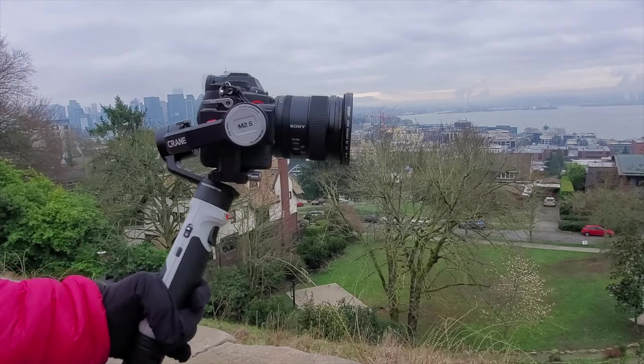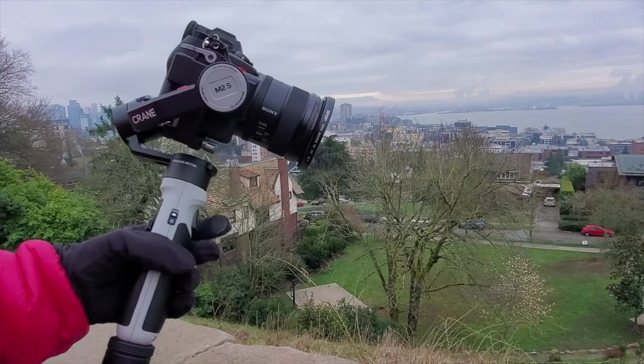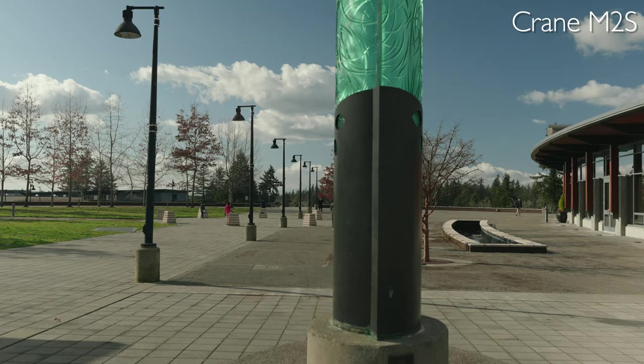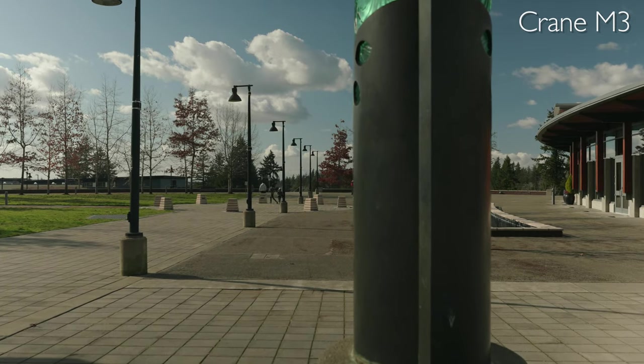Another thing I noticed is that when I had my Sony a7 IV balanced on the Crane M2S and was filming, my camera would sometimes bump into parts of the gimbal. This is the main reason I would recommend the Crane M3 over the Crane M2S. Even though both gimbals can support a full-frame camera, the Crane M3 just does it a little bit better — both in the video quality you get and the overall usability. It just feels a lot smoother and more flawless.